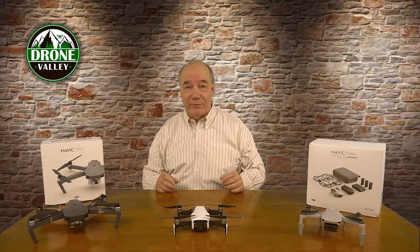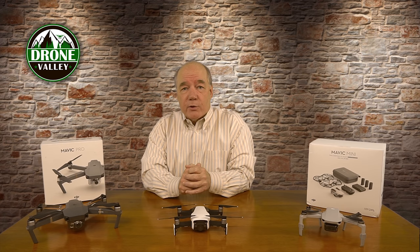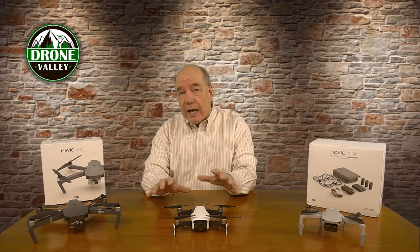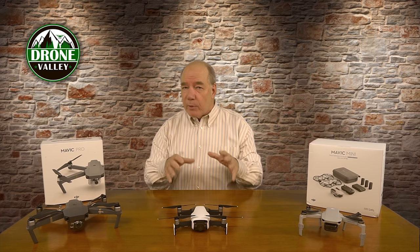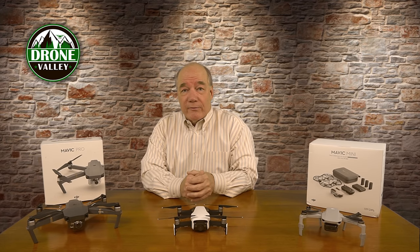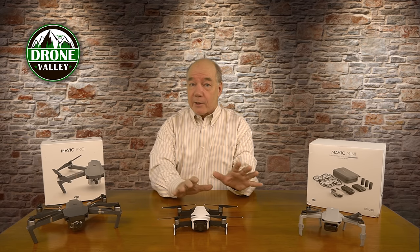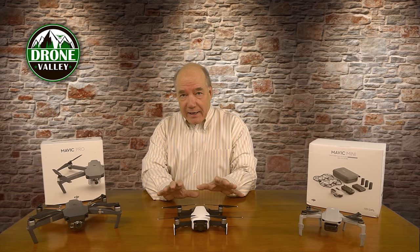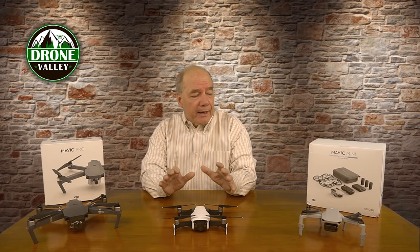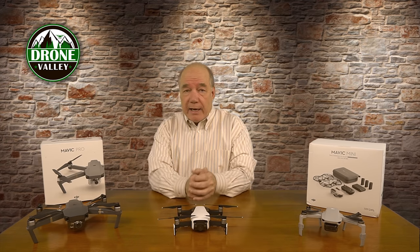I don't have a Mavic Air 2 in front of me, which is unusual because normally we're invited into the pre-release NDA group where manufacturers send us a product well in advance, we get a chance to fly it and do in-depth testing. Unfortunately this time we weren't invited, but there are a lot of specifications out there already. I've been pouring over the manuals and specs online and I wanted to do a quick clip comparing the new drone to other drones DJI has on the market today.